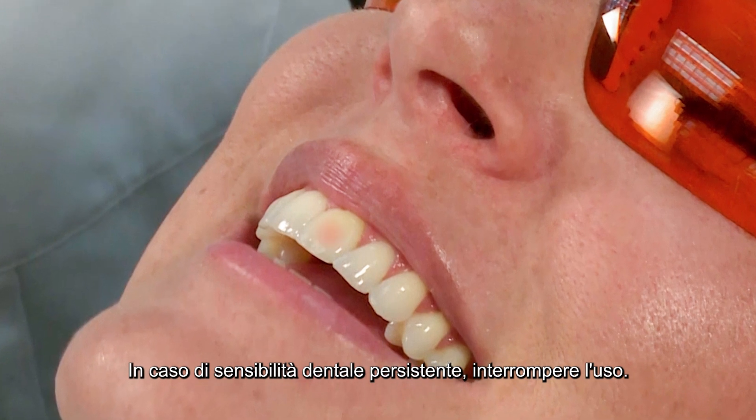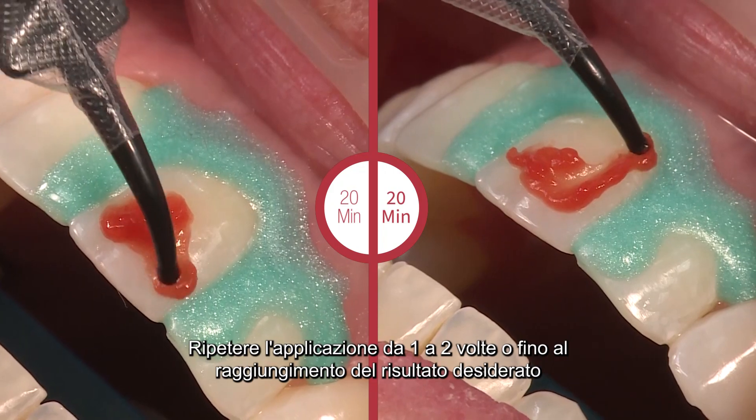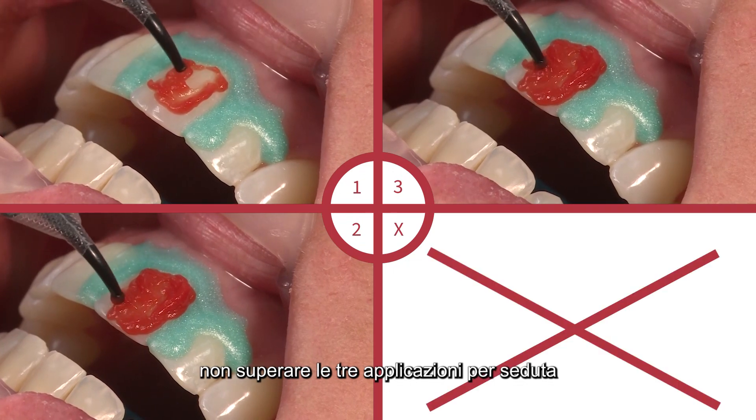If persistent tooth sensitivity occurs, discontinue use. Repeat application one to two times or until the desired results are achieved. We do not recommend exceeding three applications per visit.